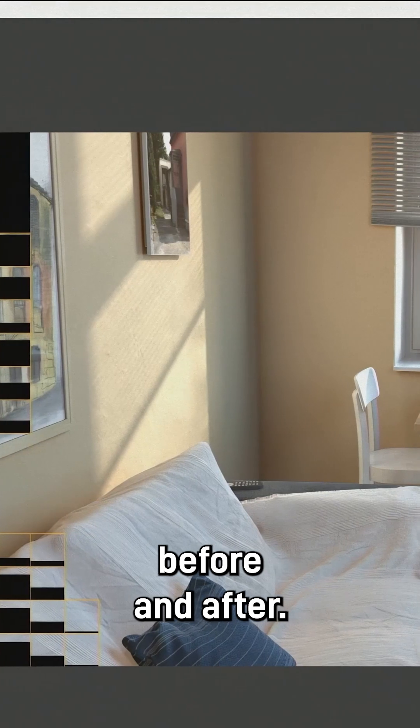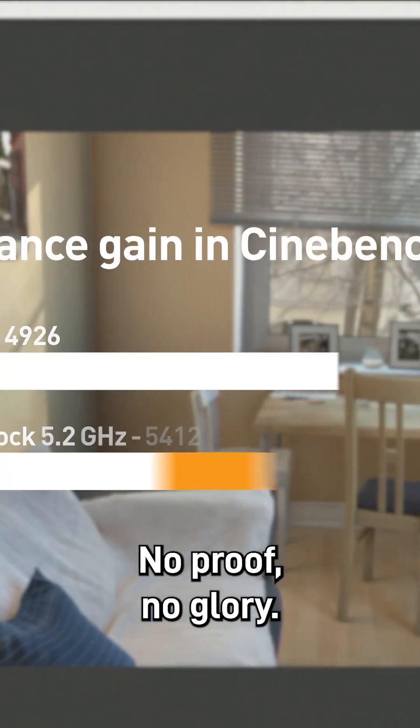8. Benchmark before and after. No proof, no glory. Show the gains.